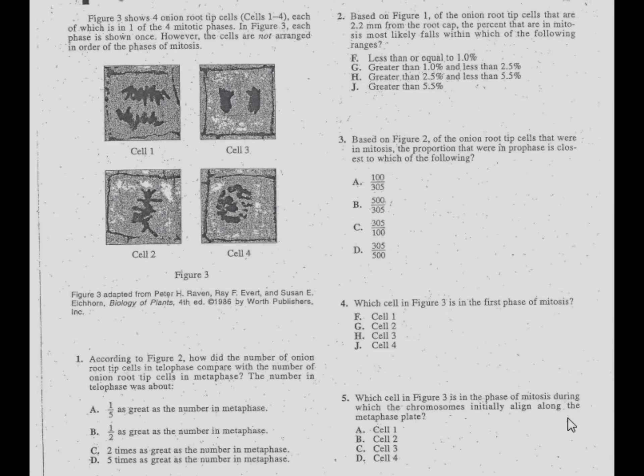Problem number five. Read and underline what's important: which cell in figure three is the phase of mitosis during which the chromosomes initially align along the metaphase plate? Underline 'initially align along the plate,' and find figure three.